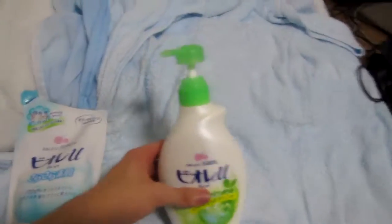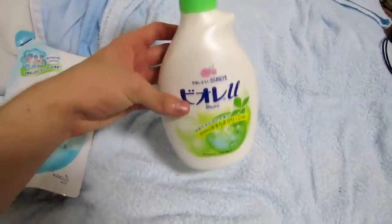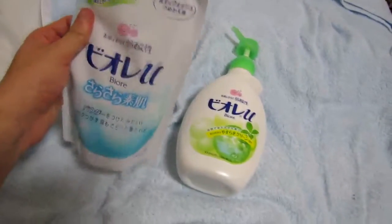Hey guys, so here's the soap thing. Here's my soap bottle and here's soap.